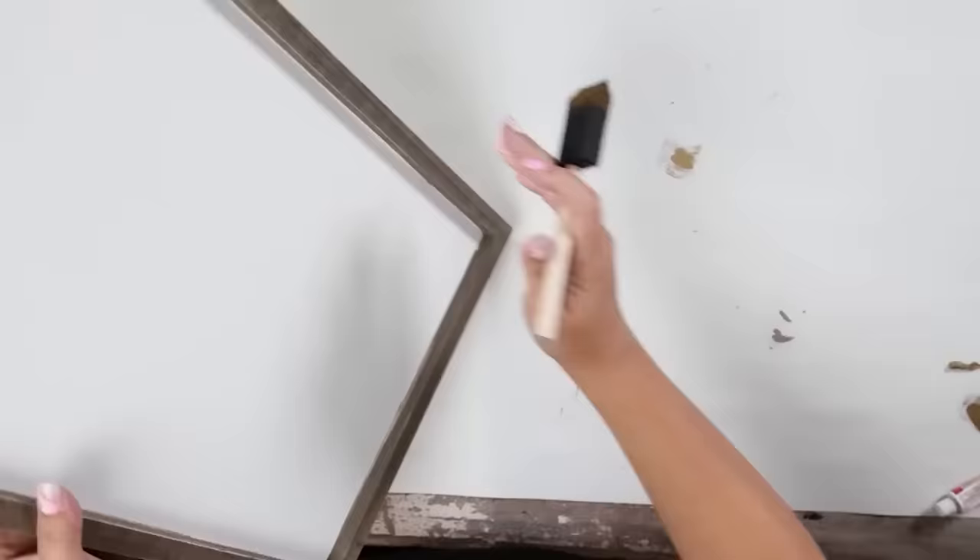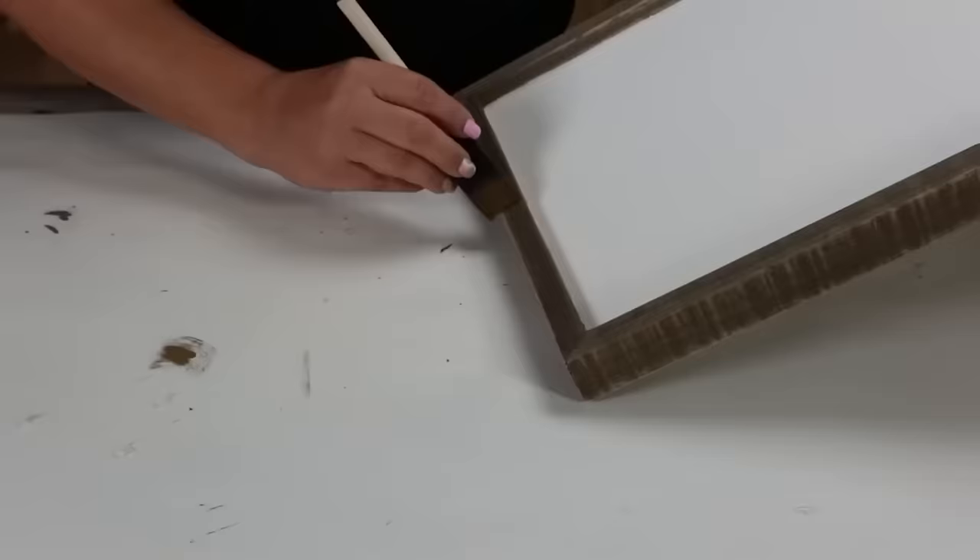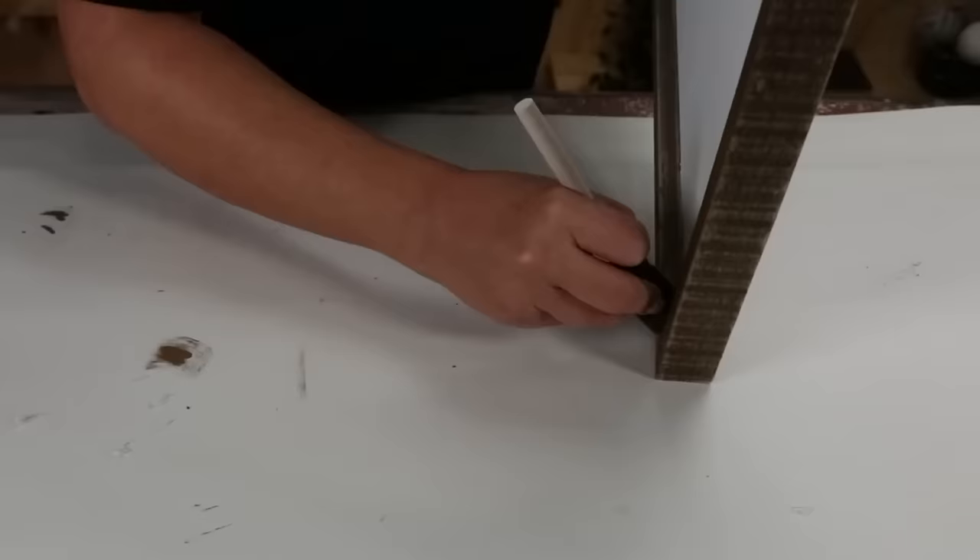To create a textured gold look on my frames, I'm going to use some gold Rub-n-Buff applied with a foam brush. I'll repeat these steps for all three of my frames.